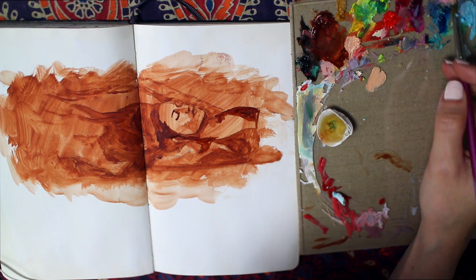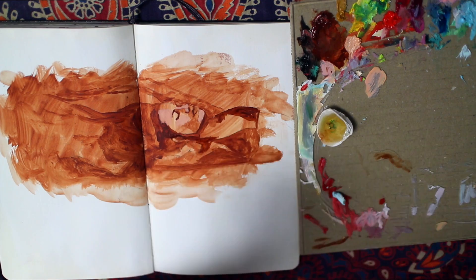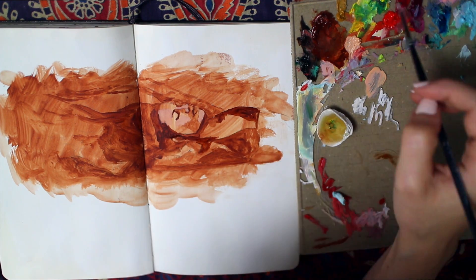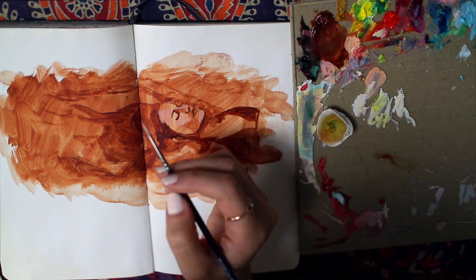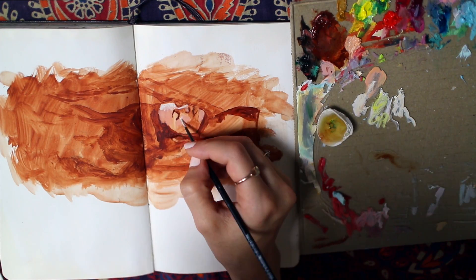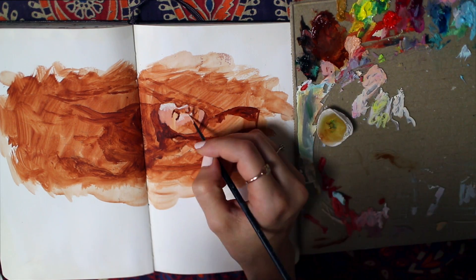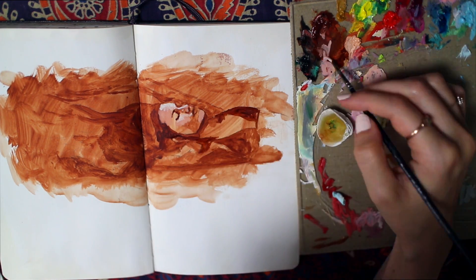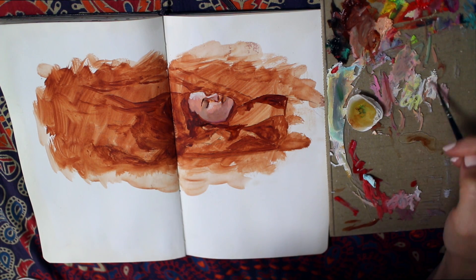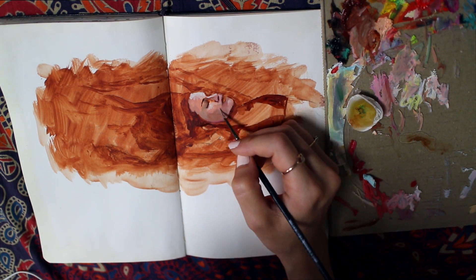I started off with an underpainting in burnt sienna, which basically just set a nice mid-tone for the painting. The warm undertone will help bring out the blue cool tone that will be the majority of this painting, and the skin tone will have cool tones in it as well, considering some of it's underwater.